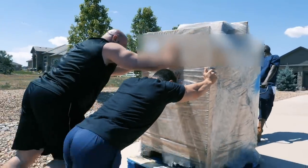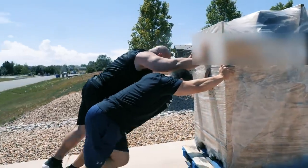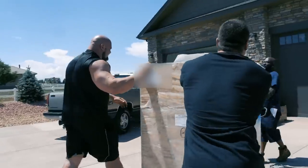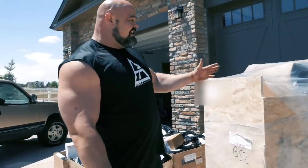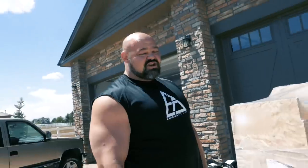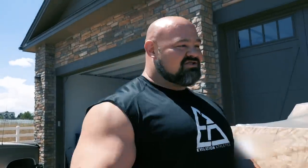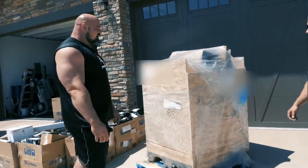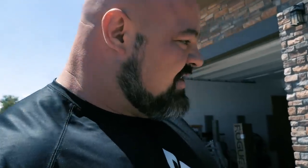Alright guys, so as you can see, this is a delivery for the gym and it was heavy. The delivery driver didn't want to drive the truck up here to the gym, so we needed to use the pallet jack to push this up. But it is finally here — I've been waiting so long for this. It came from overseas, from the UK.